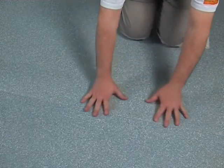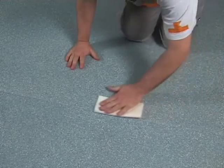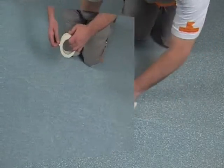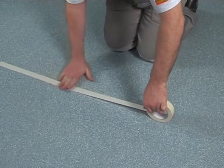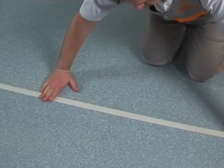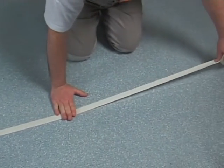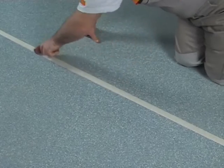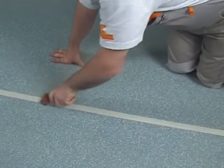Subsequently, place the upper lining back over the lower one. For the cold welding, the seam area must be clean and dry. The masking tape has to be fixed evenly on the upper lining congruently above the masking tape of the lower lining. Apply the masking tape tightly by using a seam roller. This is to prevent the cold welding liquid from penetrating underneath the tape.